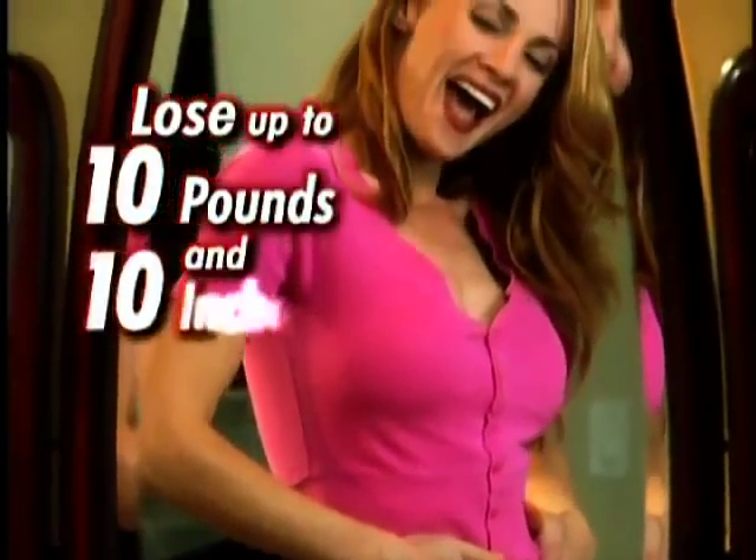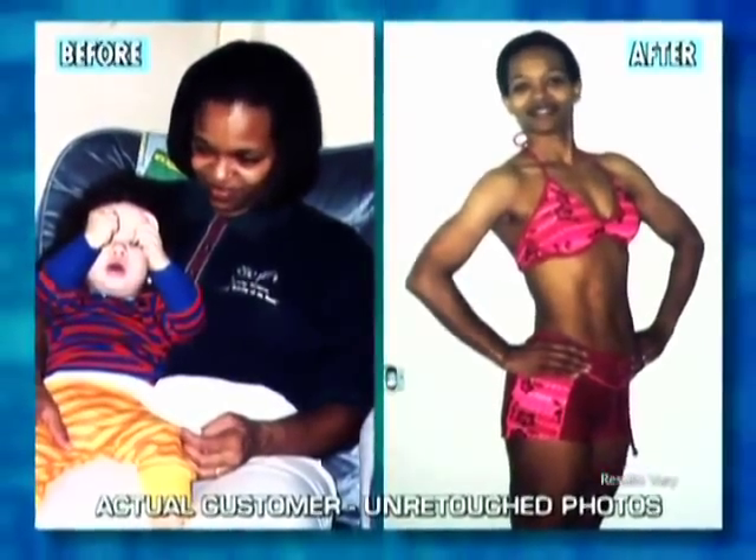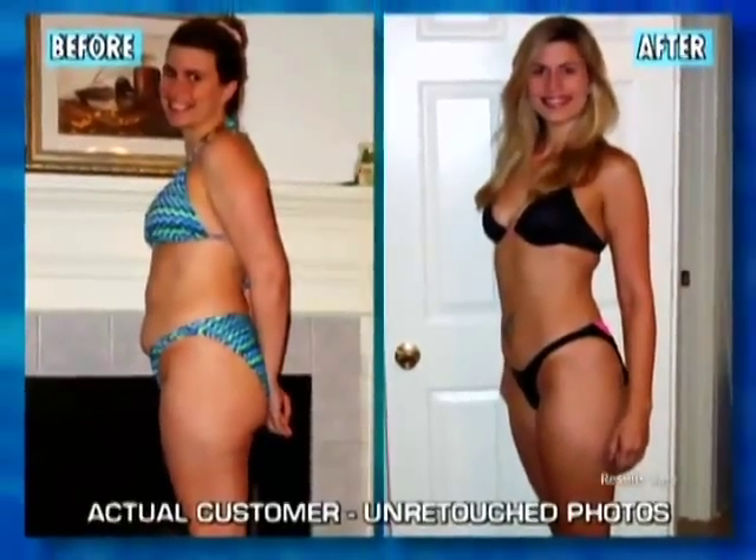You can lose up to 10 pounds and 10 inches in your first 6 days, and you'll continue to see results week after week so that in 90 days, you'll experience a total body transformation.